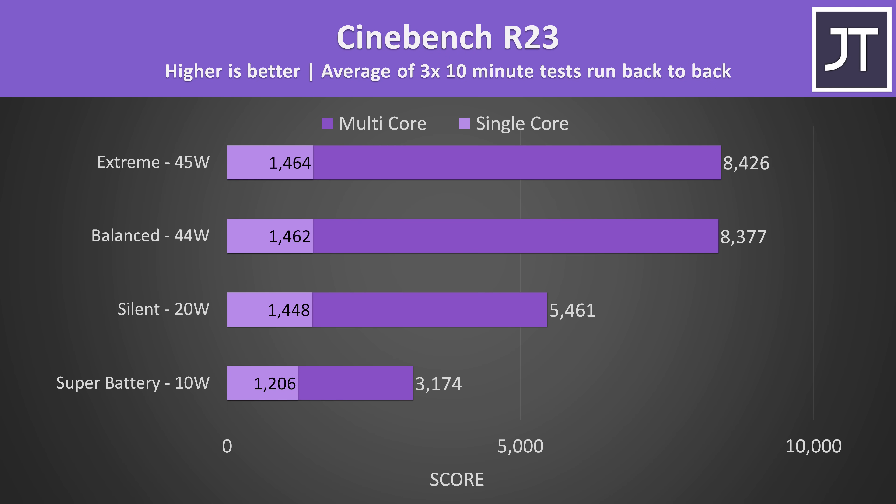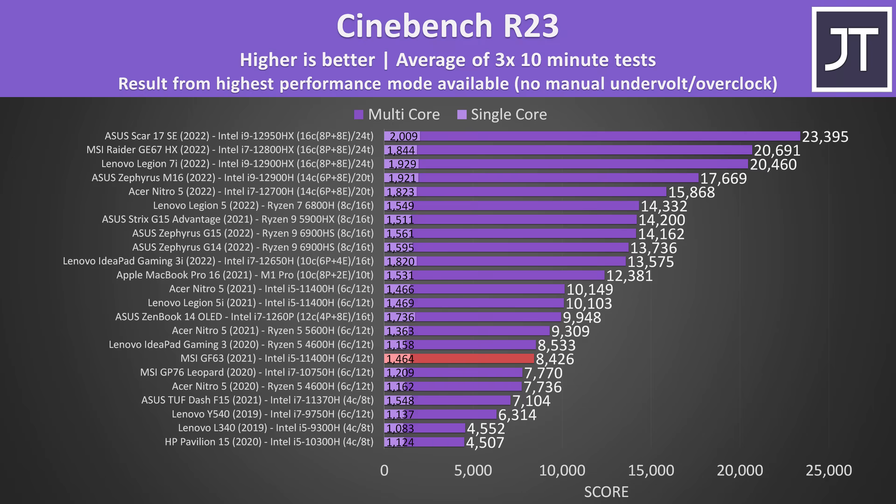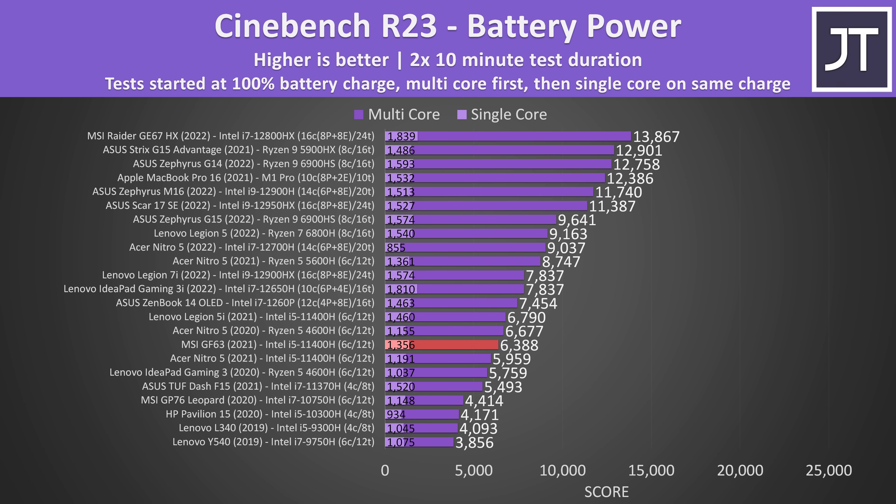Although the CPU was maxing out at 25 watts with the GPU active, it was able to get up to 45 watts with the GPU idle, like in Cinebench. It's not that impressive compared to other laptops — Acer's Nitro 5 and Lenovo's Legion 5i were scoring 20% higher in multicore despite having the same CPU, owing to higher CPU power limits, though both of those are better laptops that cost more. Performance lowers if we unplug the charger and run purely off battery power — those other 11400H laptops aren't as far ahead now, but a 6 core Ryzen laptop from the same generation was able to do quite a bit better.